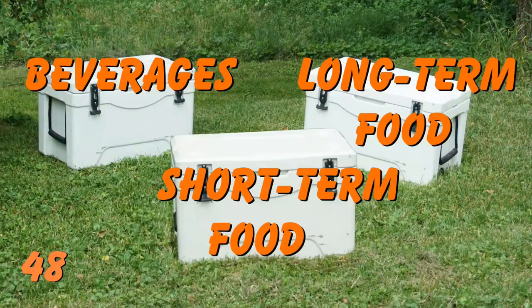Number 48 is an alternate three cooler method: one for beverages, one for short-term food storage, and a third for long-term food storage. Your beverage cooler hopefully lasts the entire trip, your short-term food storage is used up and emptied in a few days, and your long-term food storage is not opened until your short-term food storage has been emptied and cleaned out.